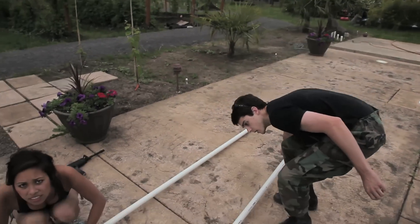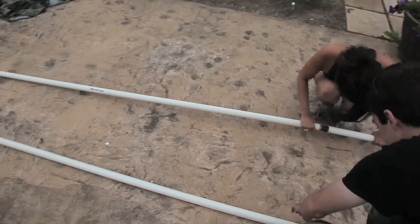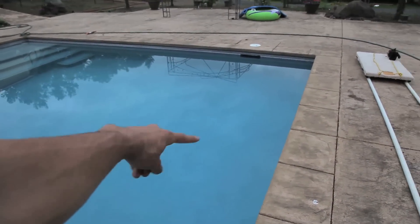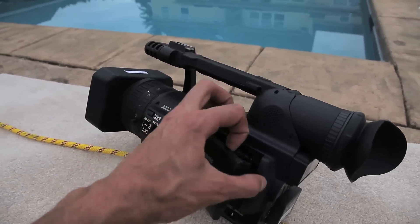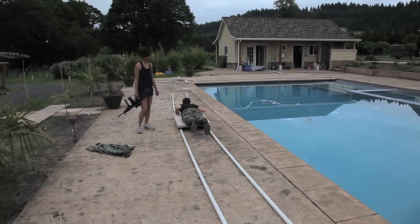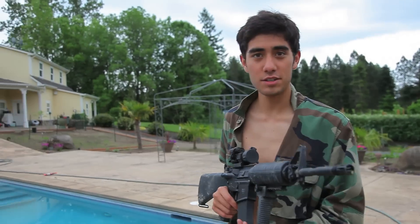We're setting up the dolly here. We are gonna do the last final pool shot where I jump into this water. We've got the HVX on slow motion here. Got some sweet guns, got some people involved and we are shooting the hide and seek video. Here's the dolly shot we're working on.